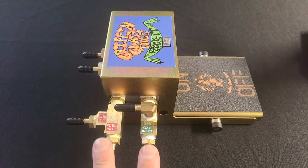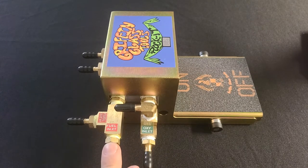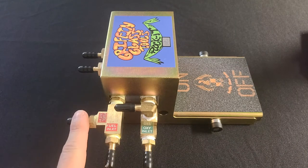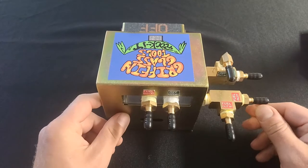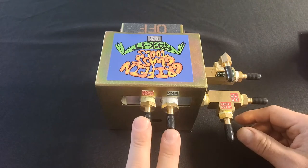Here you can follow the lines really easily. Here are the inlet lines coming from your tanks — oxygen and fuel or propane. These two connections then go straight to your inner fire. Here we have our outer fire connections. So again we have our inlets, our inner fire, and our outer fire right here.